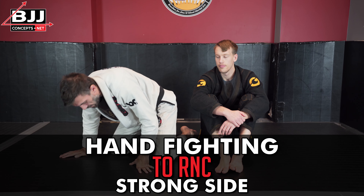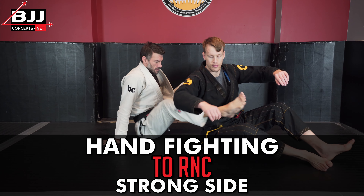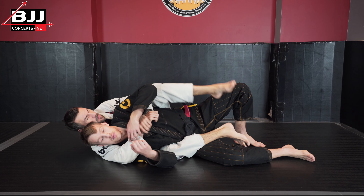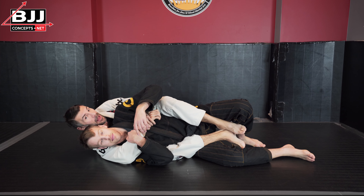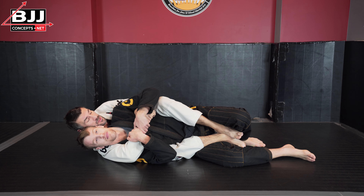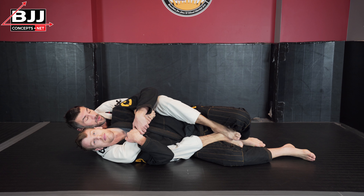Now let's talk about fighting with the rear naked choke from the strong side or overhook side. We talked about this a little bit in the back defense video. If I'm on my triceps here, if my shoulder's on the mat, it's going to be pretty tough for me to get this.